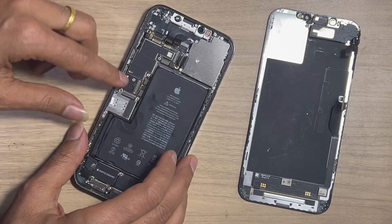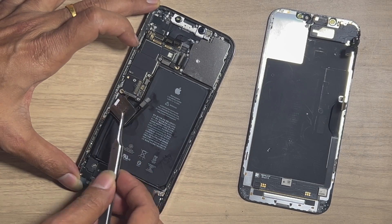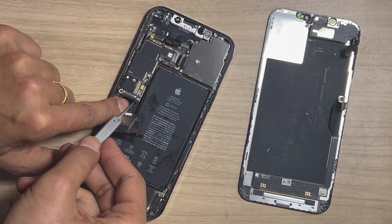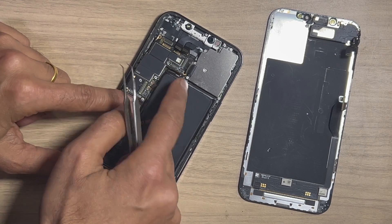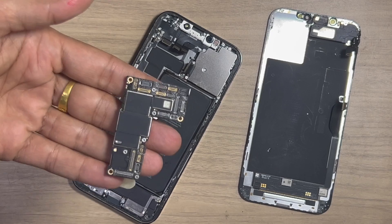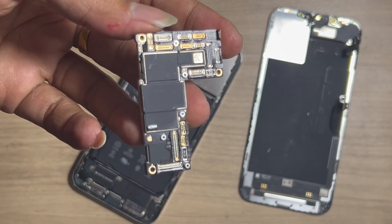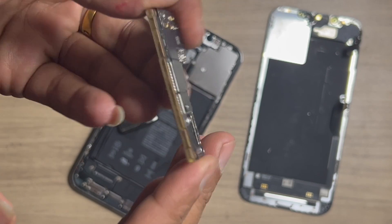In our case, after only powering it on it shows the problem. Such a problem is usually shown on hard-dropped iPhones, related to thermistor issues. The PCB status looks normal and there is no sign of water damage or prior repair.